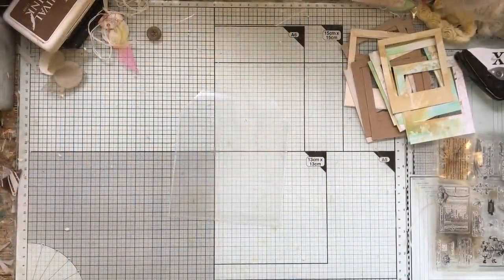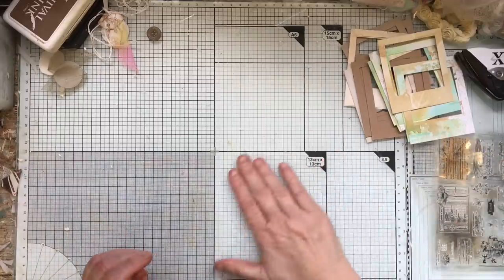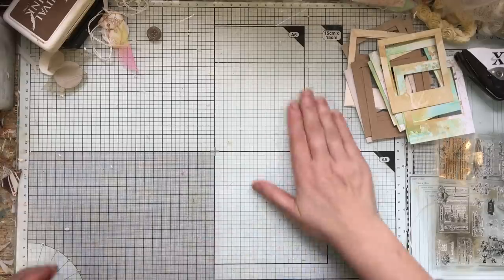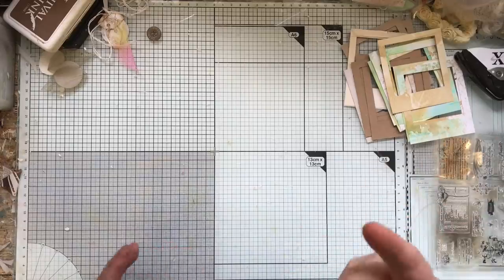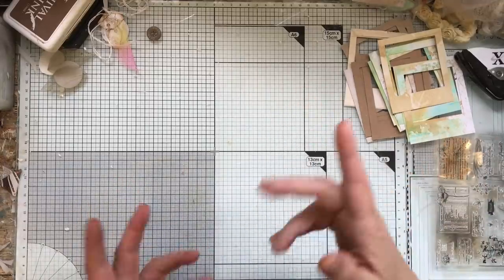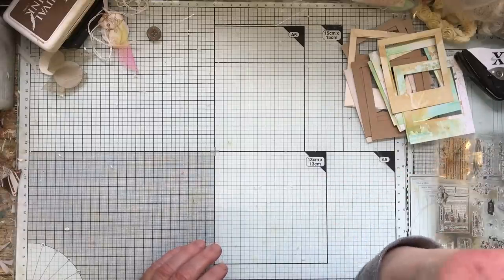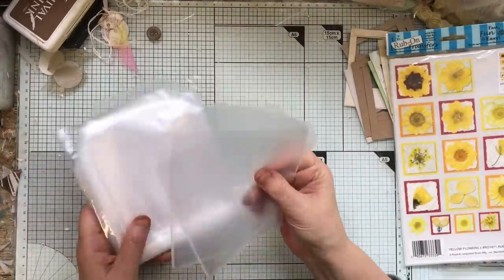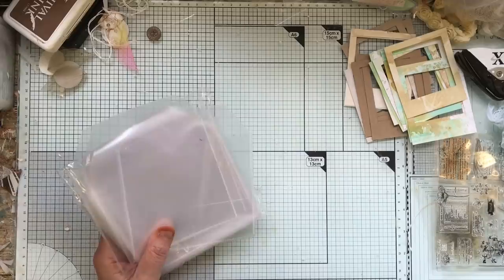Hello everybody! I've had a bit of a purchase mishap recently and I thought I would show you what to do with it. I actually went to purchase some CD cases — the paper ones — and of course it said 'paper and plastic.' I thought 'yeah, paper,' but never read it properly, and what came was 500 of these. That's just one pack.